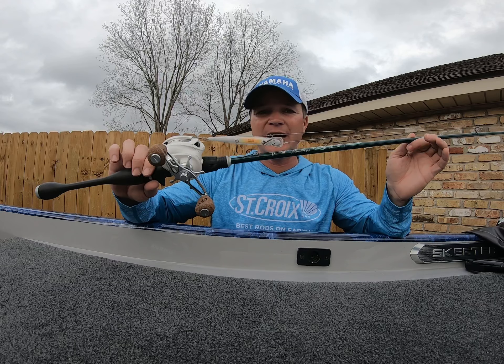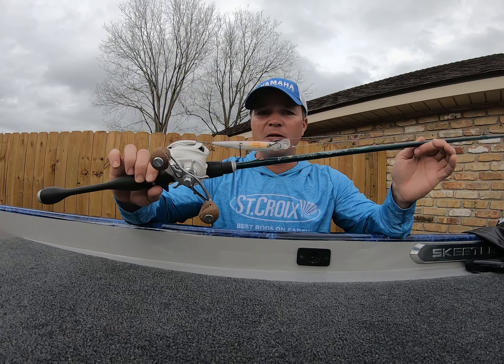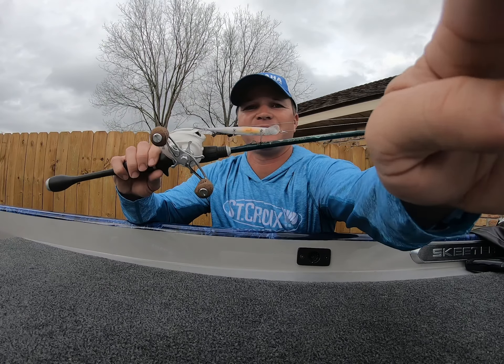If you don't like throwing a jerkbait, this thing can be really effective this time of year and you really need to have it tied on at all times — I do as well. I hope this helps everybody. Tight lines, and tie yourself on a jerkbait!